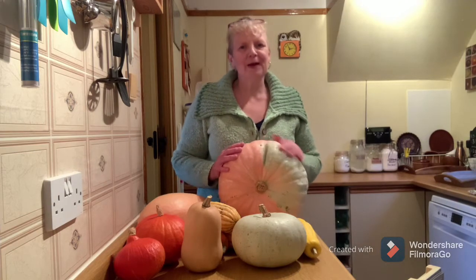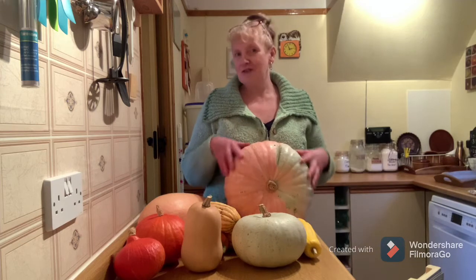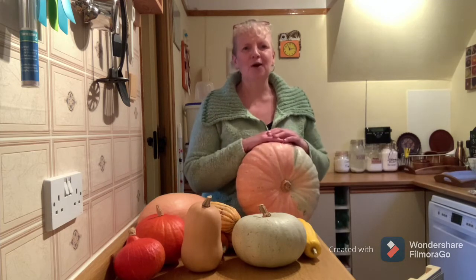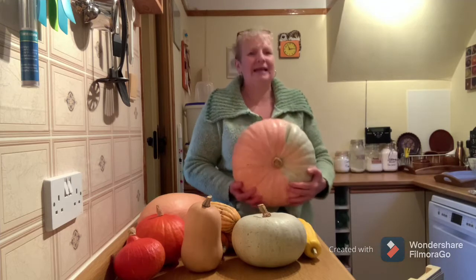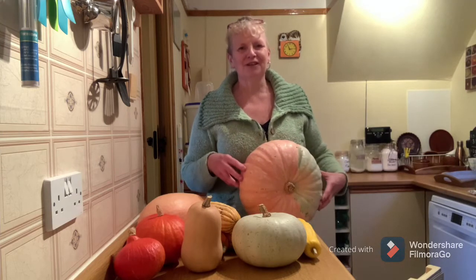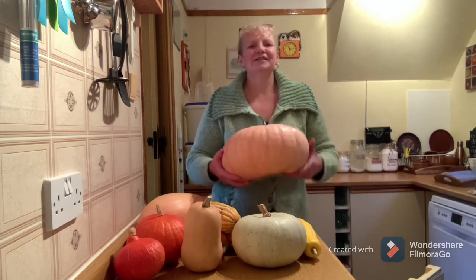This winter squash pumpkin, if you've watched my previous videos, you'll have seen before. I grew the plant that produced this squash from seeds I harvested out of a Turks turban last year. The year before, I had grown Turks turban, and last winter I ate the fruit with my supper and kept the seeds. Instead of Turks turbans, I got these - which I think is even better. They've tasted wonderful. I've cooked a few already, made some soups and thrown cubes into a stew.